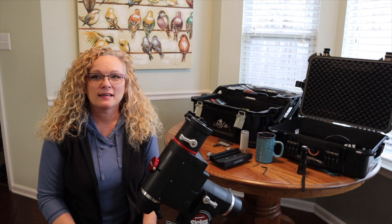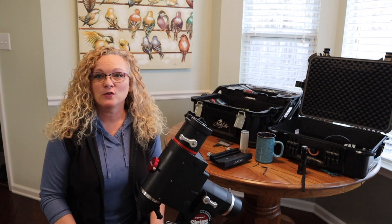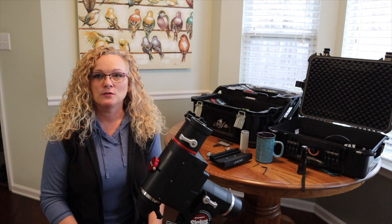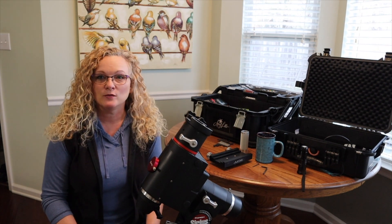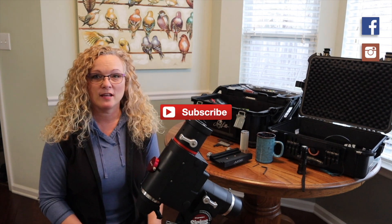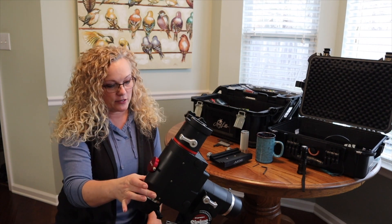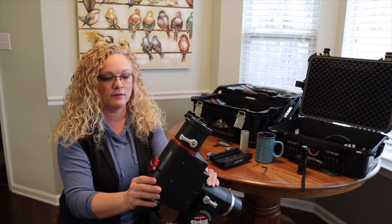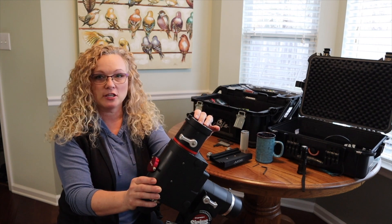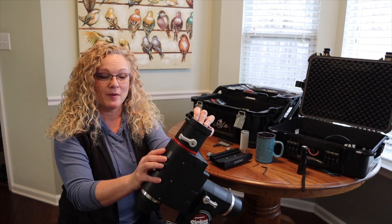Hi everyone, welcome back! Today I'm going to continue on with our freedom build. For those of you that are new here, I am Amy with Amy Astro and I do tutorials for PixInsight. I'm currently building a new telescope rig - come join us for the ride, watch my past videos. Today I want to show you the new Sirius Orion EQG mount that I purchased from a friend in my club, and I'm going to change out the head on it. Changing out this head is one of the easiest things you can do to upgrade your mount.